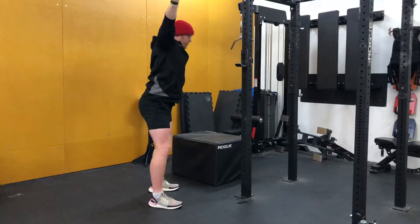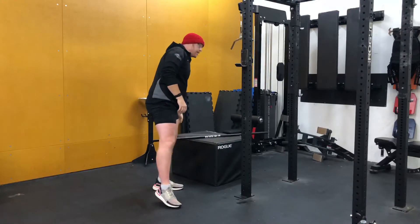Two, three, four, five. Two rounds. You're then going through the second station.